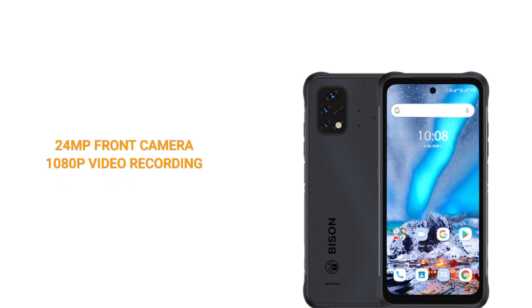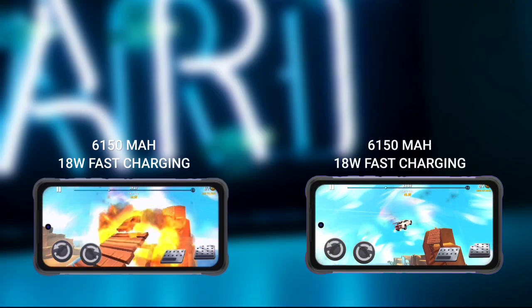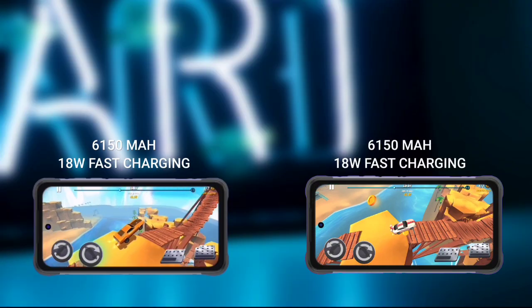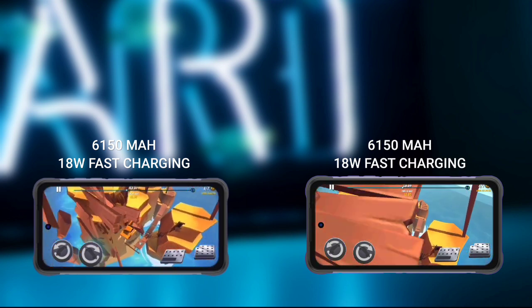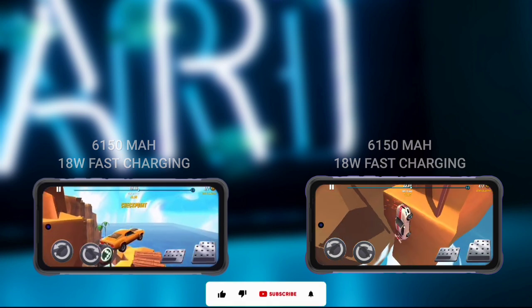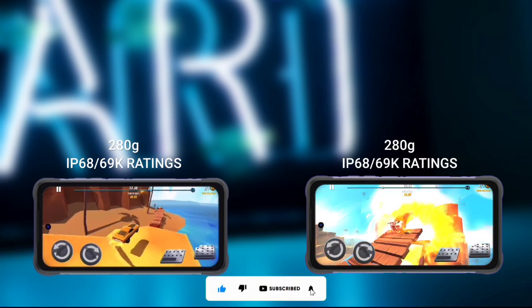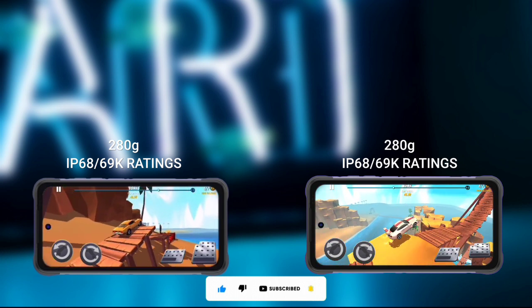Both devices are backed by a 6,500mAh battery with 18-watt fast charging. Neither device supports wireless charging or reverse charging. Both devices weigh 280 grams and are rated IP68 and IP69K.